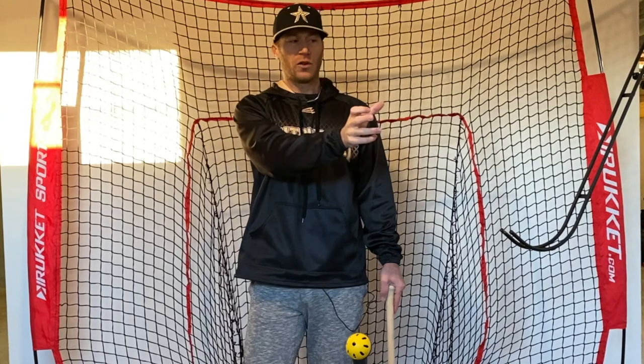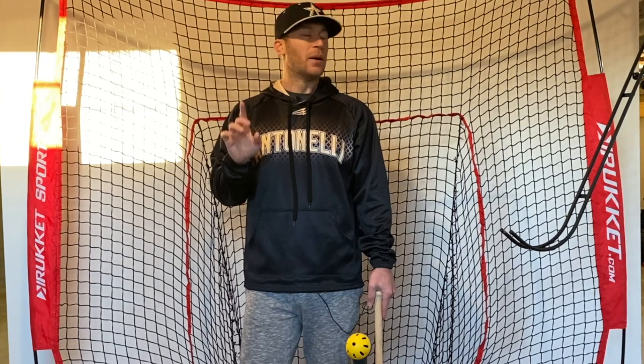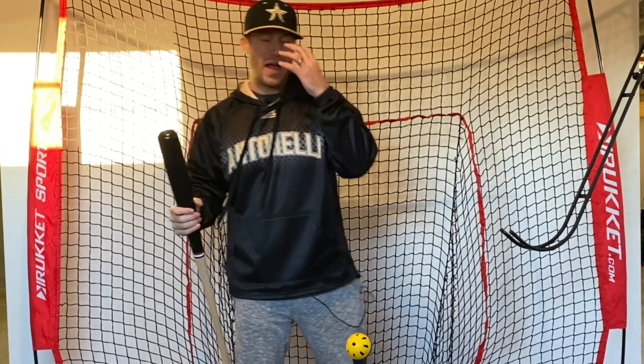'You can't hit what you can't see' — I've heard it a million times. Now there is some truth to this, but also some not-so-much truth to it, because we actually don't see the ball hit the bat. The ball is moving so fast that we lose sight of it those last few feet. So you don't actually ever see the ball hit the bat. But there is something to be said — obviously we have to be able to see and track the ball out of the hand.